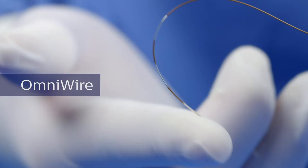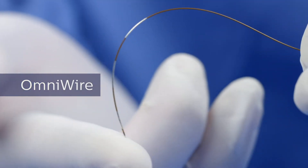The nitinol distal core allows you to maintain no kinking, gives more support, and the tip is excellent as well. You guys have something good here.